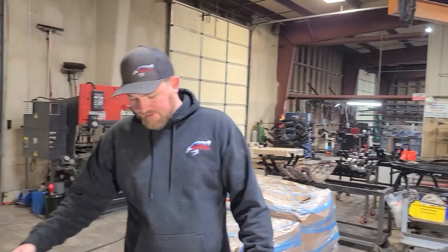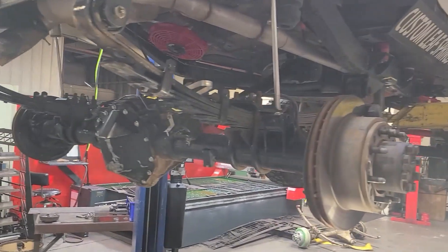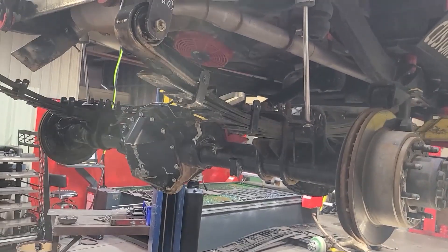We're going to get into installing this on the Hemi YJ. This is a 14-bolt rear axle, so we're going to have to get everything set up and welded, but we will walk you through step by step on how to get the anti-wrap bar actually set up.